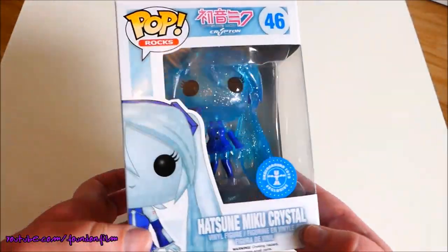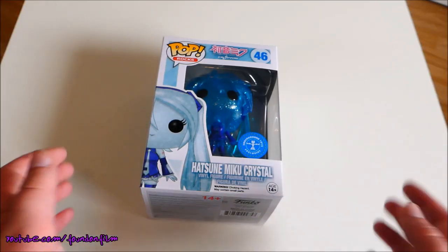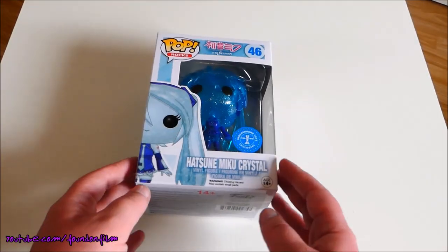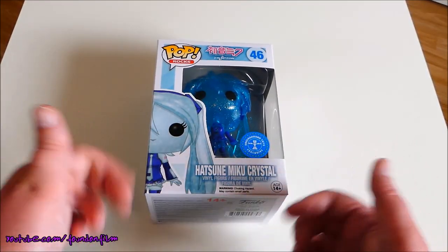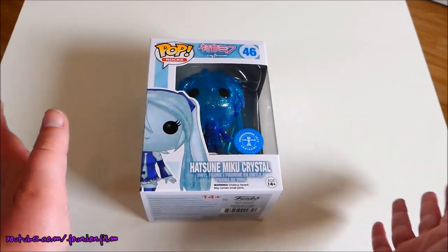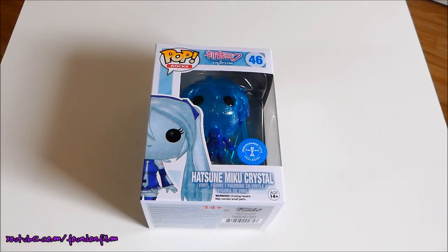That is awesome. If you want to subscribe to Pop in a Box, there is a link in the down bar. If you use my referral code you get 20% off your first pop, so it's definitely well worth doing if you are into Funko Pops. You get to thumb up and thumb down the whole range of Funko Pops, and you only get the ones that you thumb up. So if there are certain genres you don't like, you can thumb them all down and you will never get them. If you thumb them up, you may stand a chance of getting some pretty cool stuff like this. Thanks so much for watching — please subscribe and I'll see you all again soon. Bye!